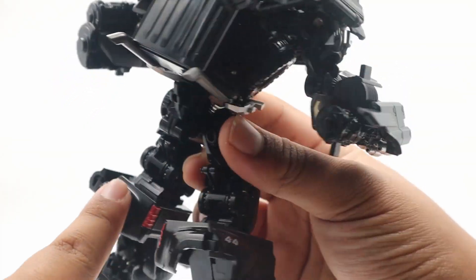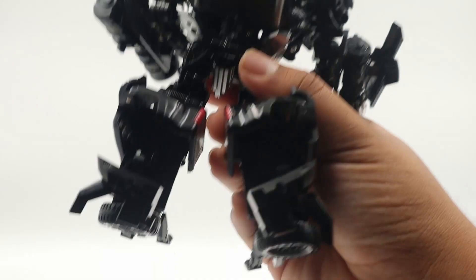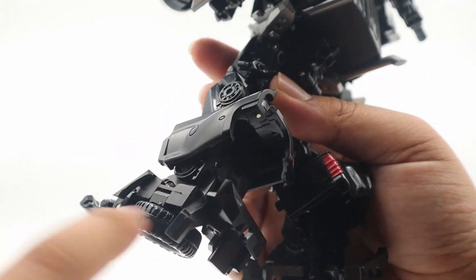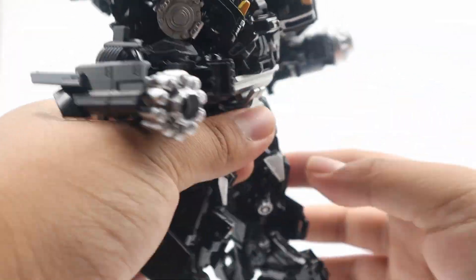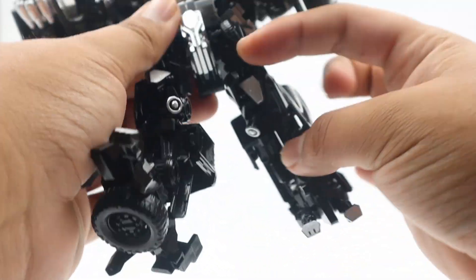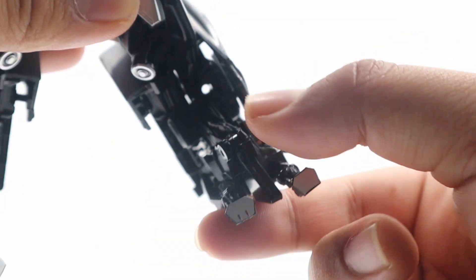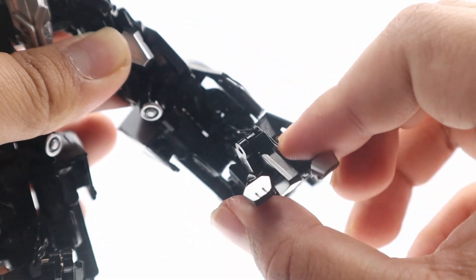Moving to the back, we do have the truck pieces on the back, and he has these pieces that are like ankle holders — heel pieces — that help him stand even better. For articulation, starting with the legs: rotation is pretty good right here. He does have a baby knee joint that goes back that much — none forward at all. Here is the ankle pivot — nothing crazy, but it still is an ankle pivot, which is pretty neat.